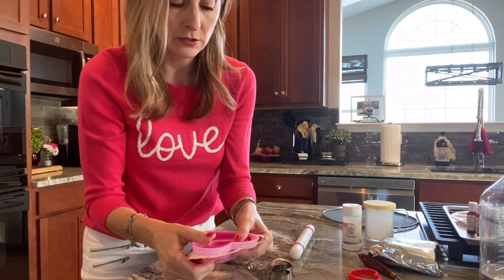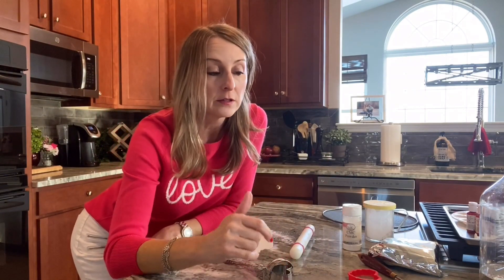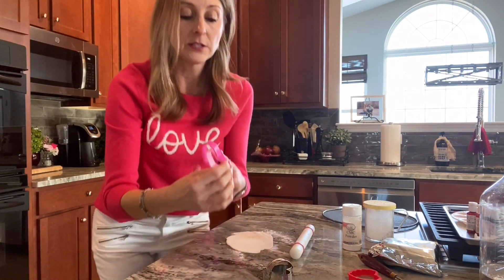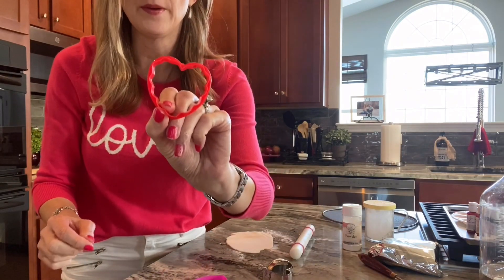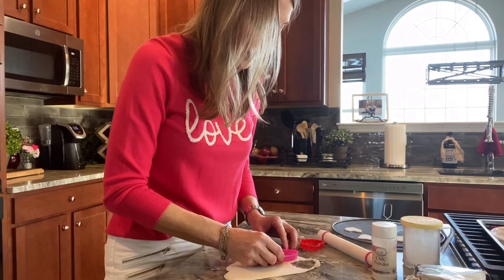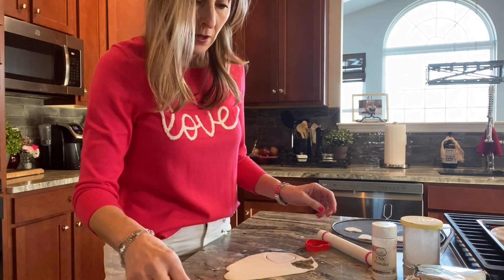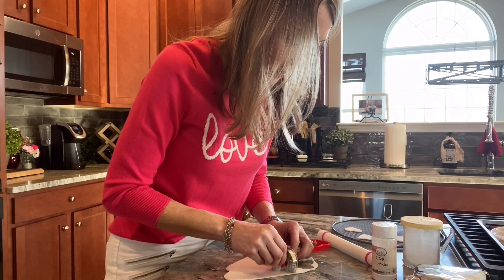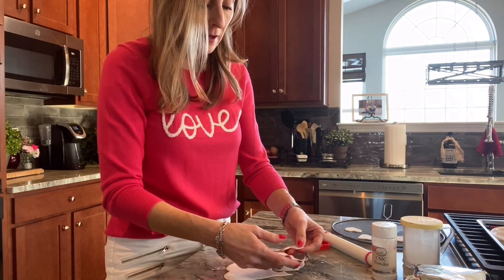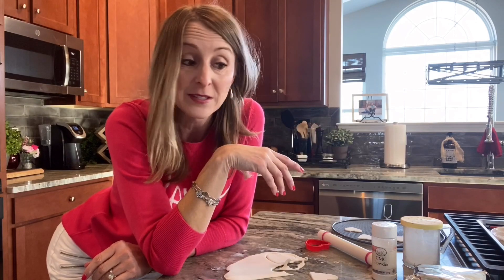Roll out your fondant and get some heart cutters. At Walmart right now for 98 cents you get a whole set with lots of different sizes. Most of these are too big for the cupcake size I'm doing, but I'm going to use a couple, including one with a scallop edge and a regular little heart that's a different shape. Cut those out, put them on a rack from Dollar Tree, and let them harden just a bit so we can add the paint more easily. I'll link my Dollar Tree video below.